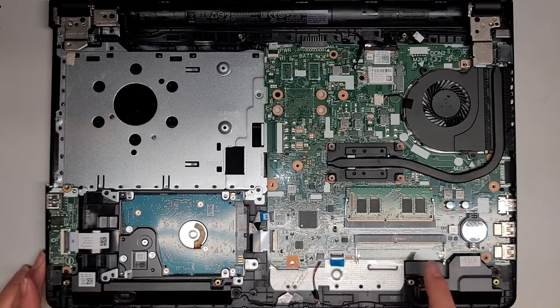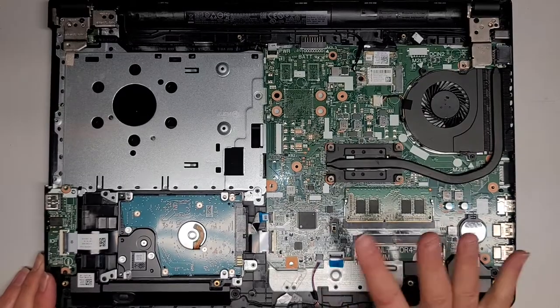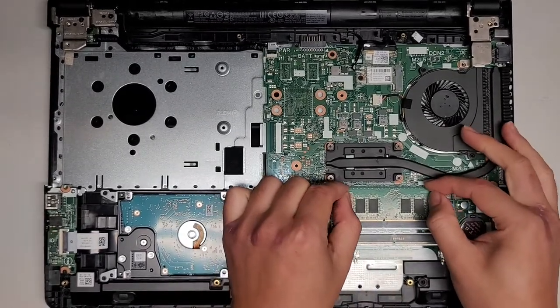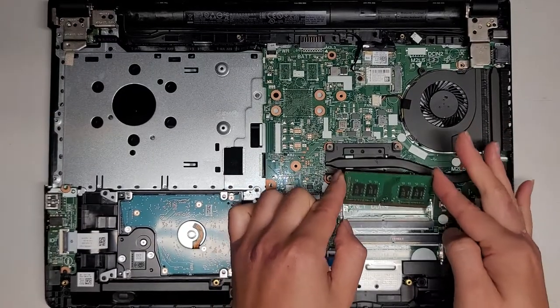As you can see, there are actually two slots for RAM. A lot of people ask how many slots there are — some people aren't able to tell that there are two slots here. Let's go ahead and pull the tab side — the RAM stick will usually pop up like this and then you can pull it out.